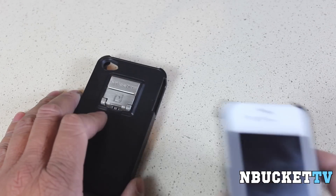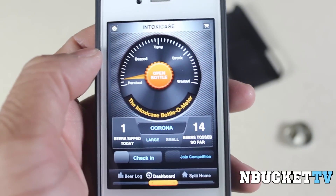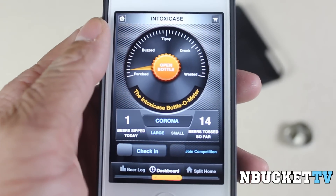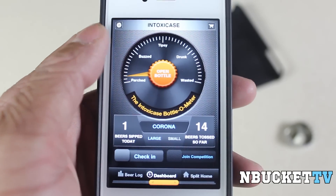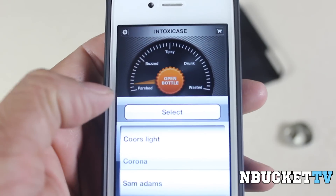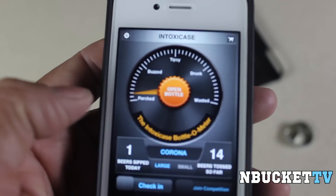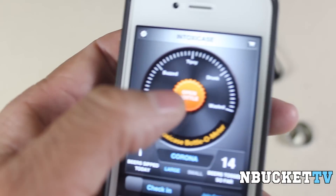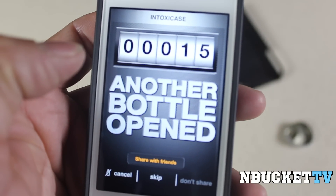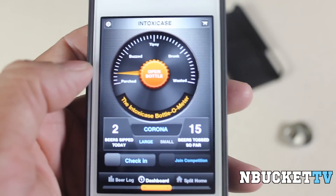But wait, they didn't stop there. They also gave you an app — it's called the Intoxicase app, and you can download it in the App Store. When you come to the home screen, it tells you how many beer bottles you've opened since you installed the app. So far I've opened 14; today I've opened one. You can also select your favorite beer — I use Corona, one of my favorites. Every time you open a beer bottle, it gives you the message: 'I am not drunk, just chemically imbalanced.' It's a cool little catchphrase that lets you know you just opened another bottle.